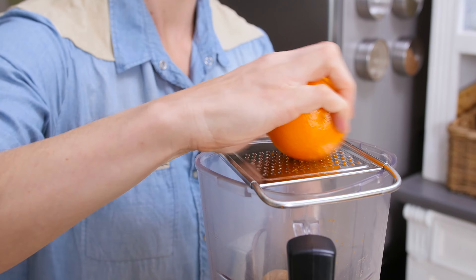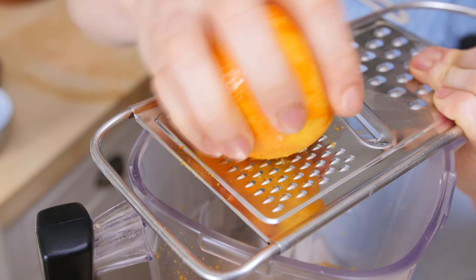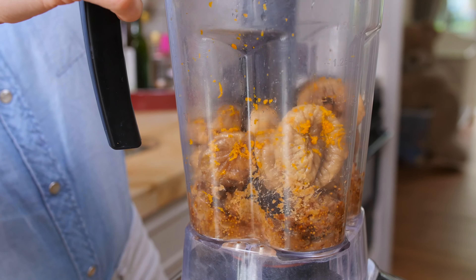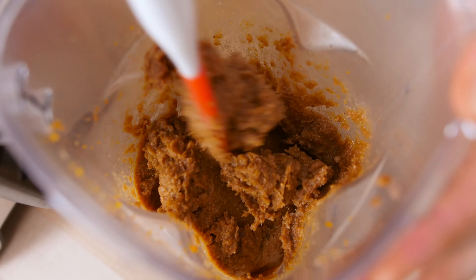If you don't have a high-speed blender, just take the seeds out and add the seeds, or just add some vanilla extract. I want to add a little bit of orange flavor — I'm not going to use the orange juice, only the zest. Just don't go too far when you're grating because the white parts are very bitter. Beautiful soft, fragrant filling.